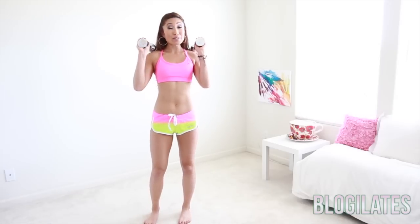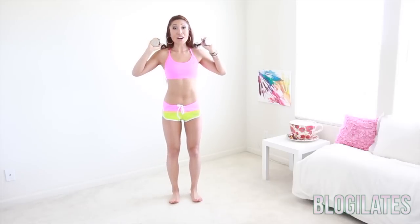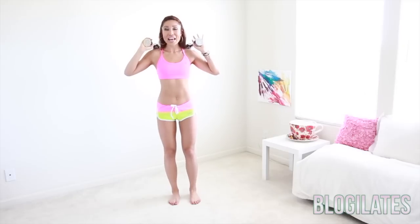Now this, I actually was going to save for a calf challenge at some point to some song that you probably really love — like, I don't know, One Direction. But we're going to add it at the end of this bikini blaster because I want you to tone up your calves. I know you guys have a lot of questions about calves. I want your feet hip-width apart, toes facing forward — very important because we're actually going through three different positionings for your feet.